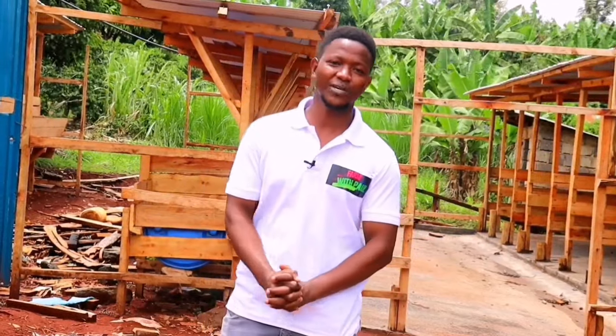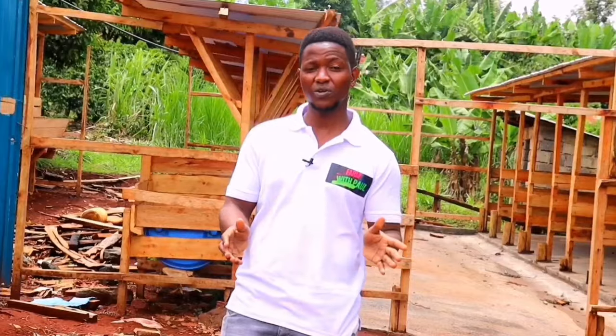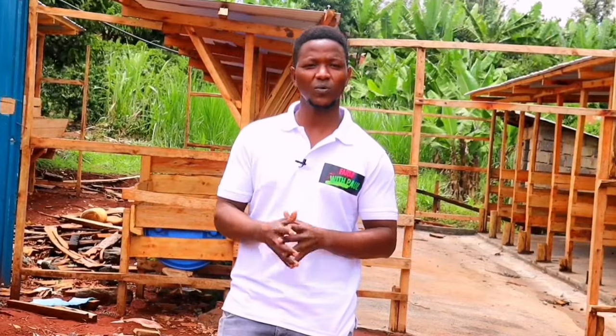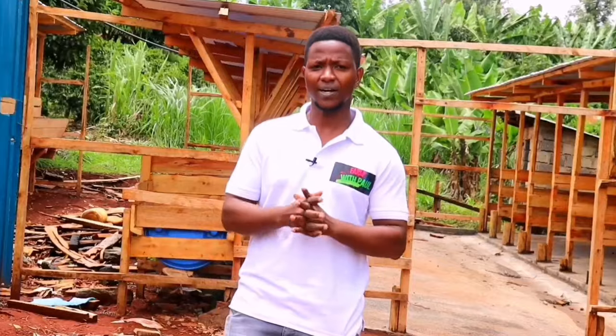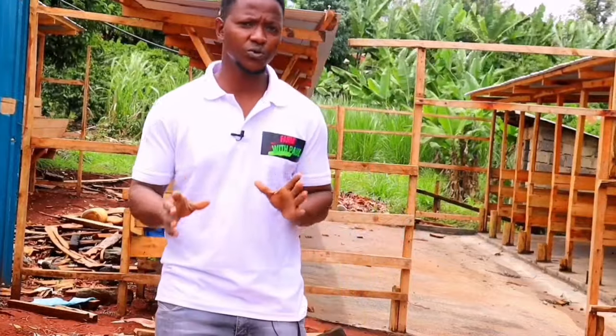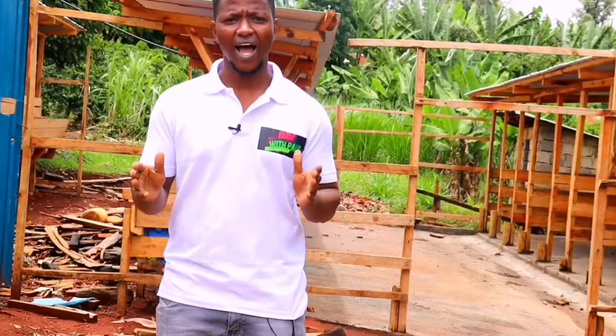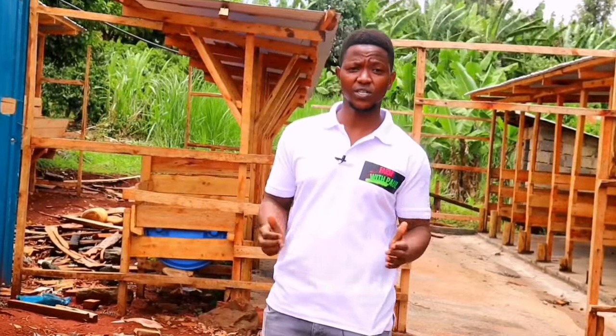Hello, my good people. Welcome to another episode of Farm with Paul — your number one channel where we talk more about farming to ensure we enlighten you for profitable farming and also running your farming as a business. Today, I want us to talk on how to check, how to construct, and how you can have a standard zero grazing unit.